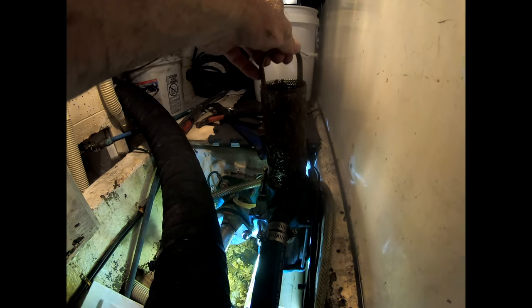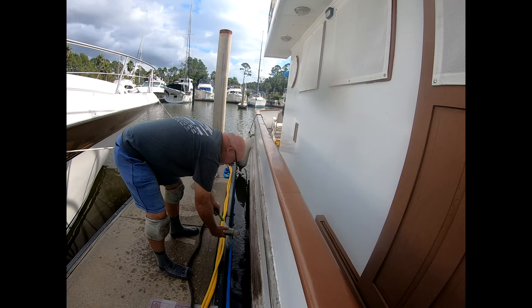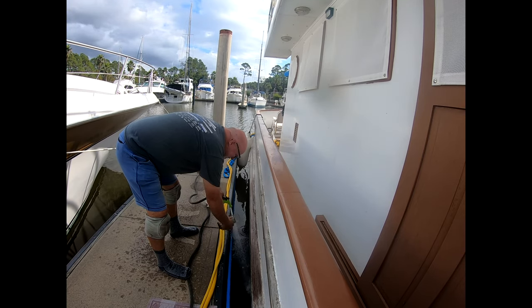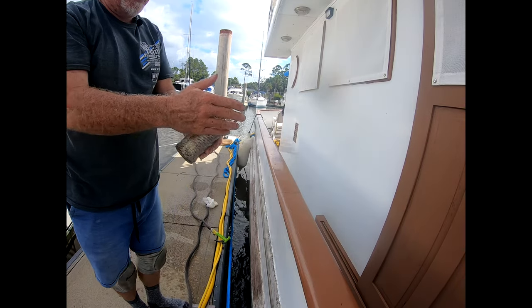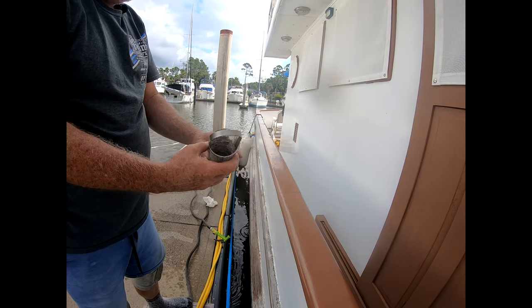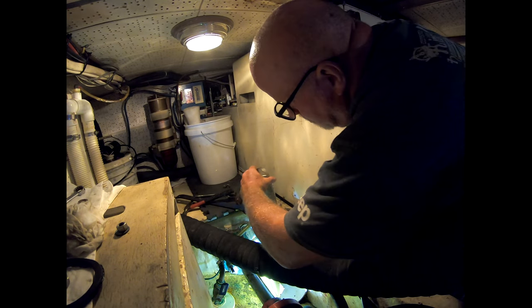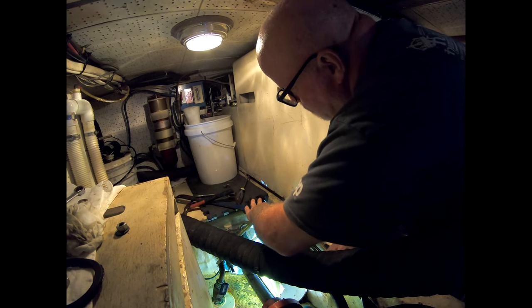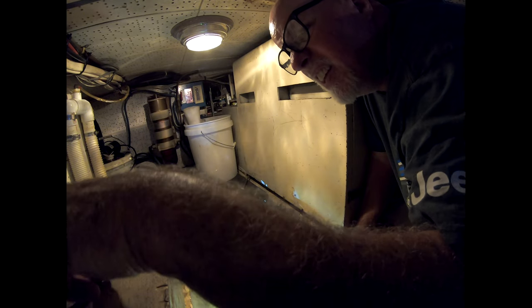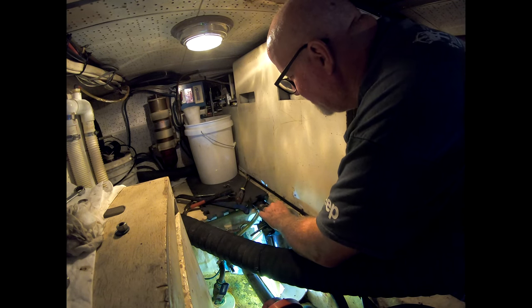We'll take that strainer out and clean it — take it out to the hose and clean it. You can see right here: I got all the mud out. This thing was just caked with mud, and now it's all cleaned up and ready to go. I got my basket back in nice and tight with a little gasket on there. I probably should be looking for a new gasket — this one looks a little old.